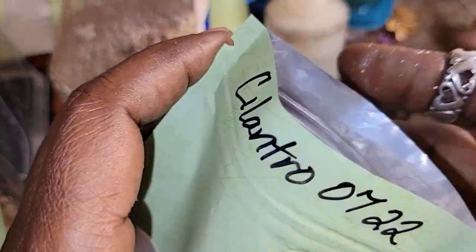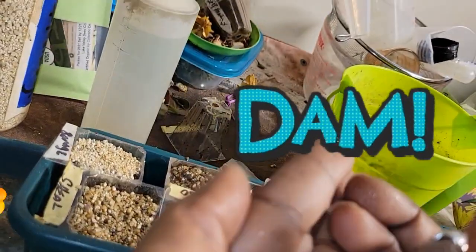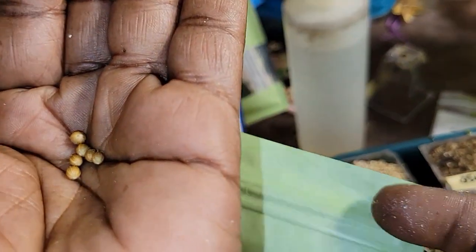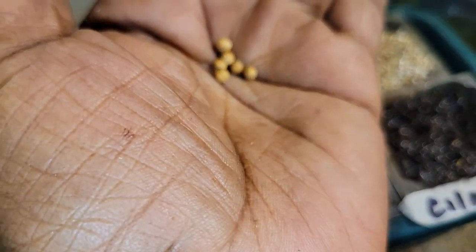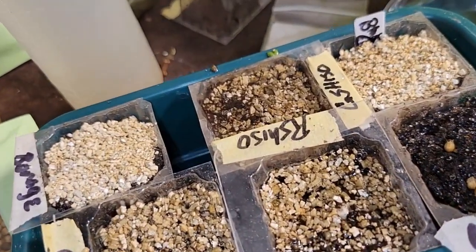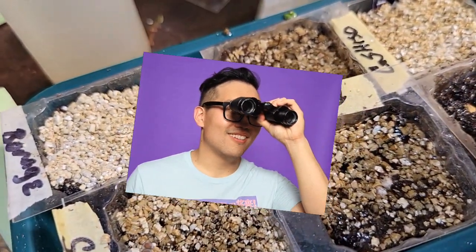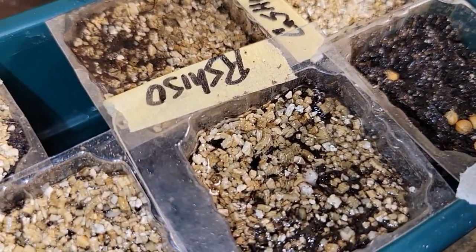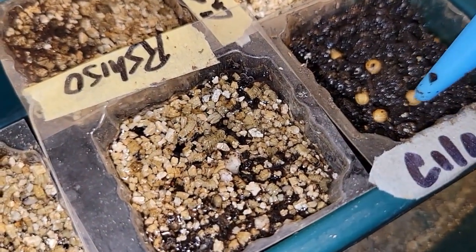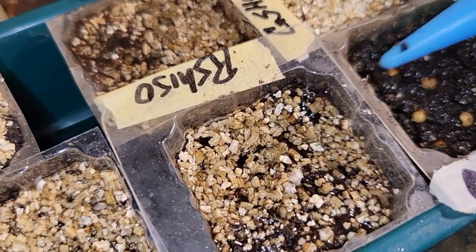I also harvested my own cilantro seeds. The way my eyes are set up and how this camera is looking — nah, this ain't working for me, so I'm going to have to figure this out some kind of way.